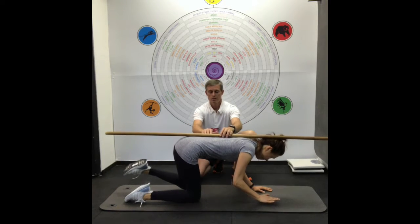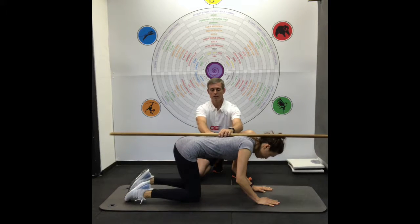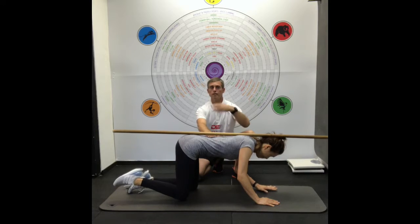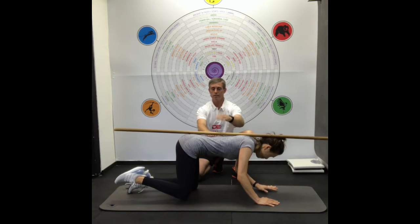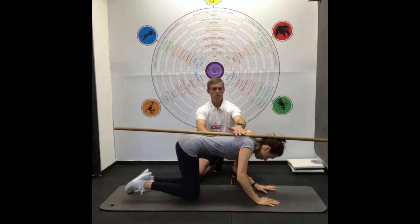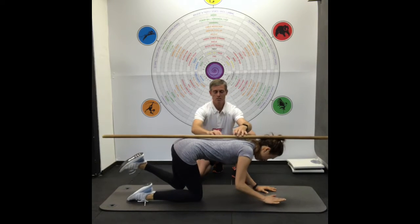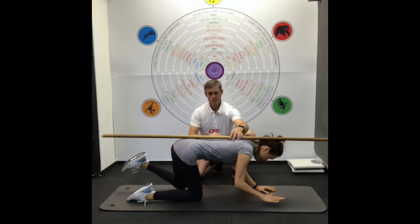We're aiming to hold for 10 seconds. In the transition, let your abs go out, pull them back in, and then move on. Make sure you continually cue pulling the lats in to stabilize.